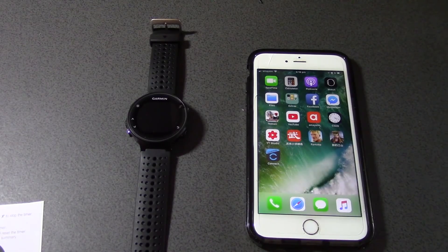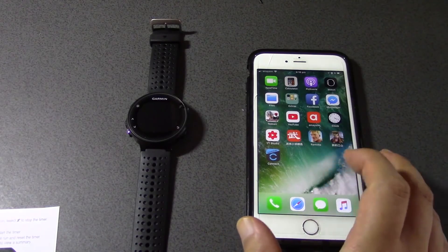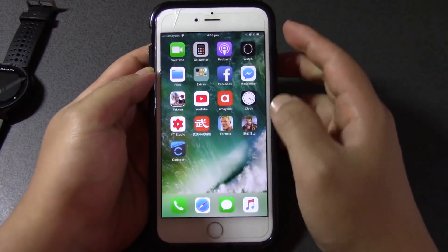The next step is going to be installing another app called Strava. The reason for that is because you might have a lot of friends that are all on Strava, and you can check their progress and things like that — it's like a little social network for runners.